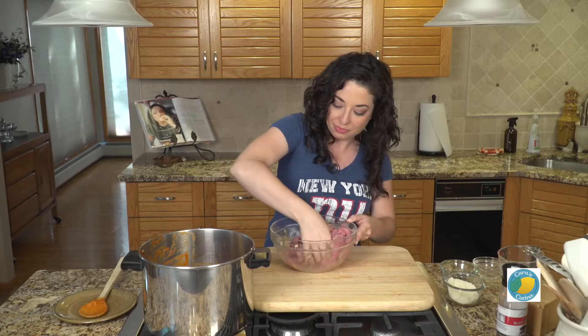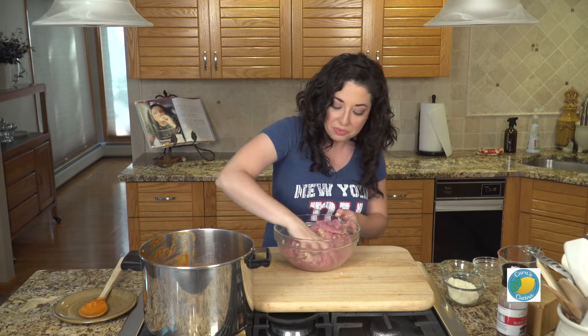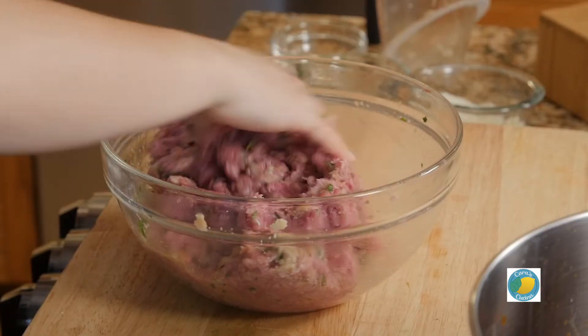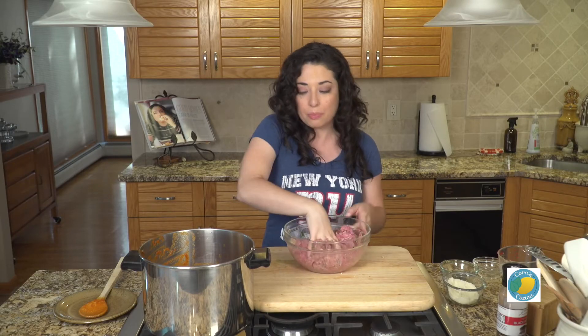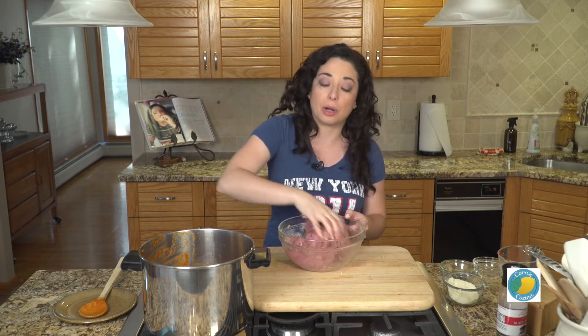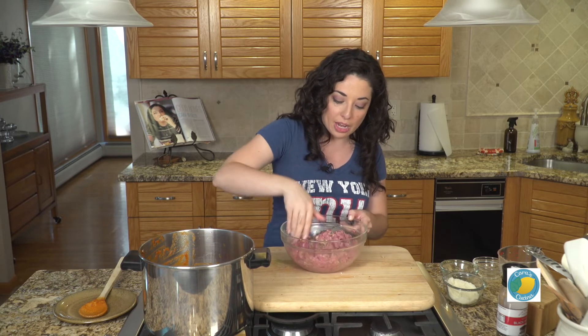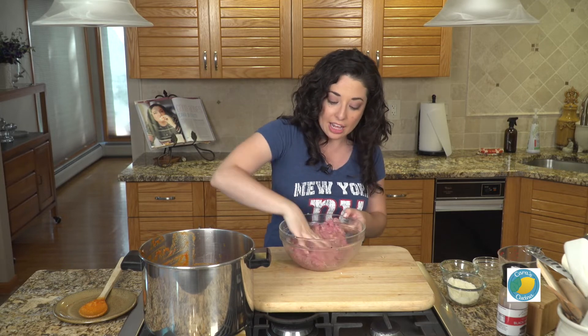We're going to get this all mixed up. I've got my marinara sauce here ready to roll — you can also argue with me in the comments whether or not it's sauce or gravy; I think you can use them both interchangeably. What we like to do is put the meatballs directly into the warm sauce and let them simmer for about 30 to 45 minutes, and that will cook them through.